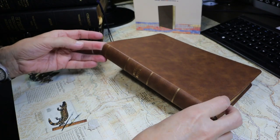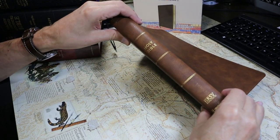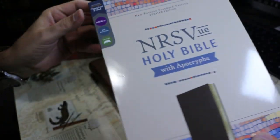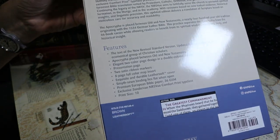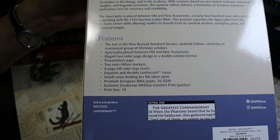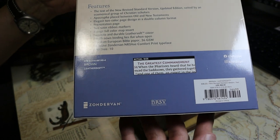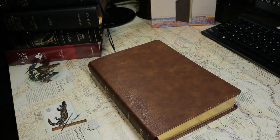The subject of today's video is a Zondervan Bible in the New Revised Standard Version Updated Edition, a new translation. I'll show you the packing material — it's more of a slipcase. Essentially it has a sewn binding, includes the Apocrypha, has no references, print size is about 10 points, there is no concordance, and there are maps. We'll take a look at all of that as we proceed.